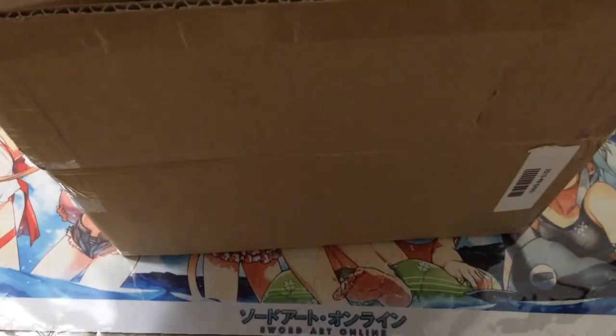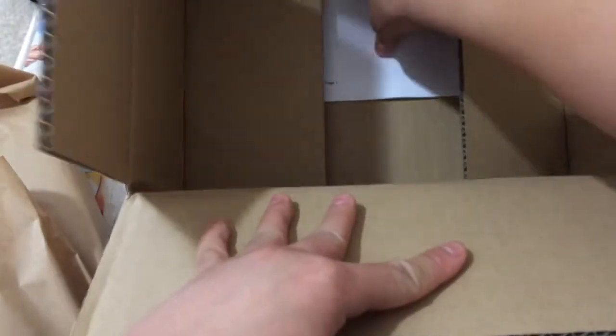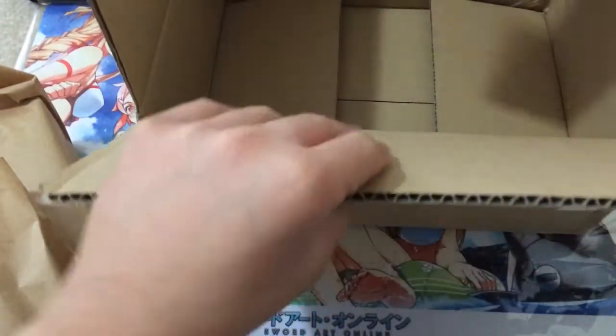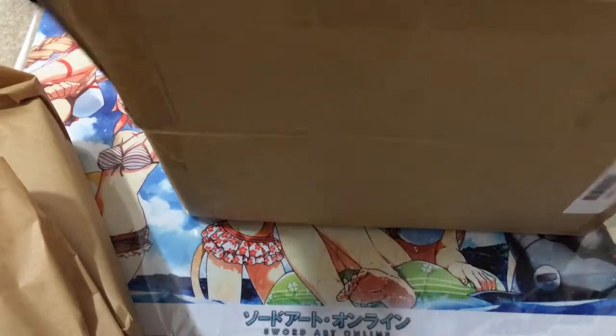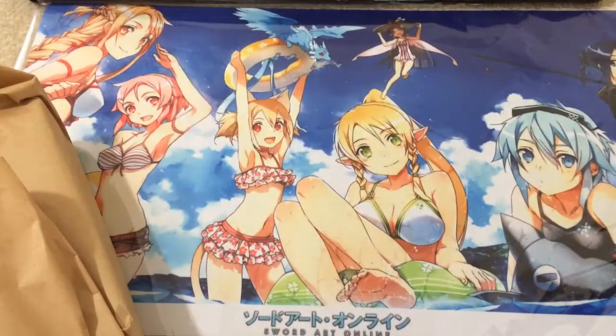It came packaged in this brown bag — we'll just set that aside. Looks like there's an invoice up here, so let's quickly grab that and take a look at it. It's just my invoice, which actually has some private information on there, so I'll set that aside.